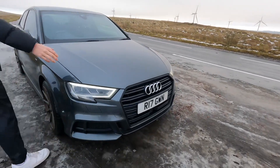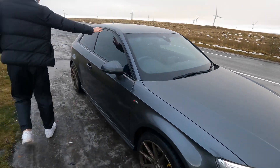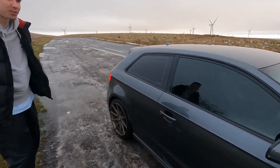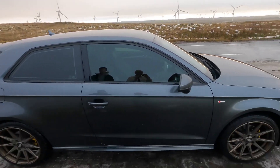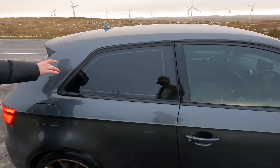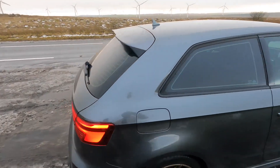So the front grill and the sills either side were de-chromed. And then we also got the tints - I don't know the exact percentage, but it was a lot darker in the back and now it's the front as well. It does look so good.